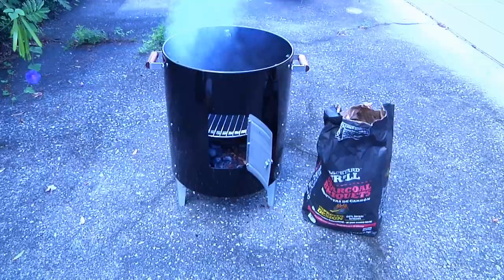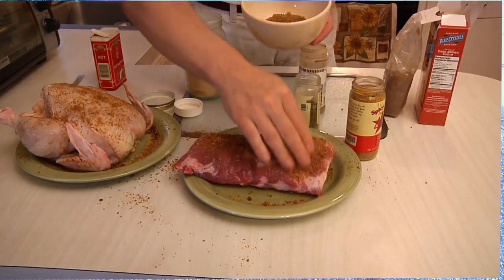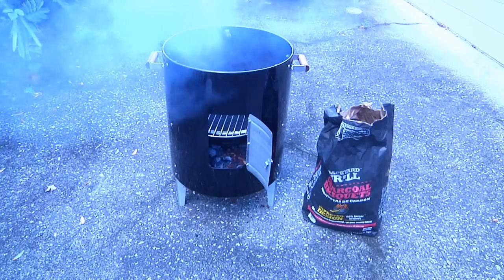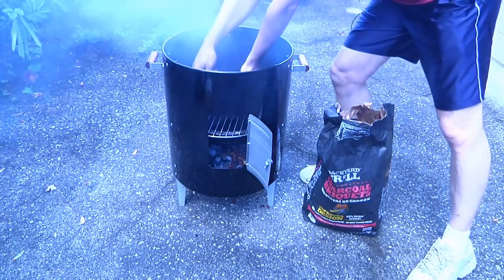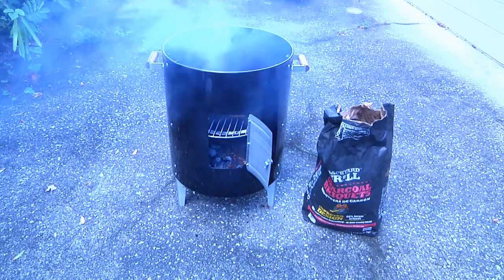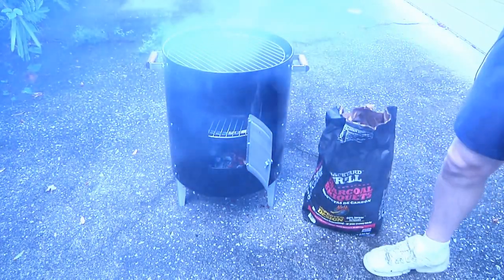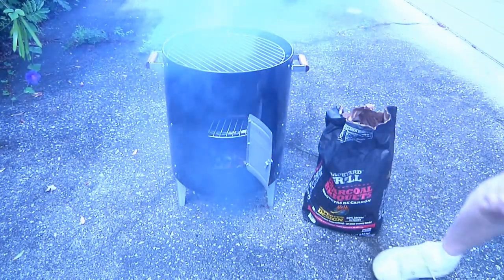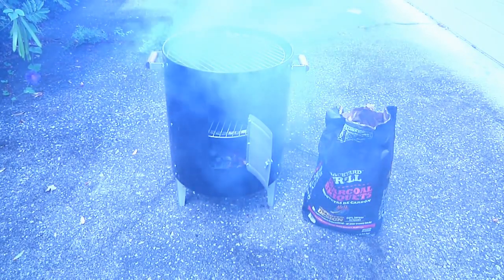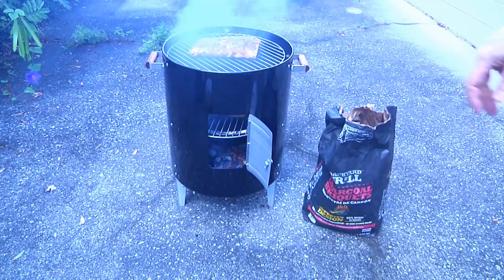If you watched the previous episode, you know I showed you how to do my famous gold dust dry rub, which we put on both our chicken and our ribs. So we're going to put the chicken on first, and then put our top tier on. By the way, if you want to use this as just a grill, you just eliminate the middle tier and move the charcoal up to the higher level. Then put in our slab of ribs and let that drip right down on top of the chicken.